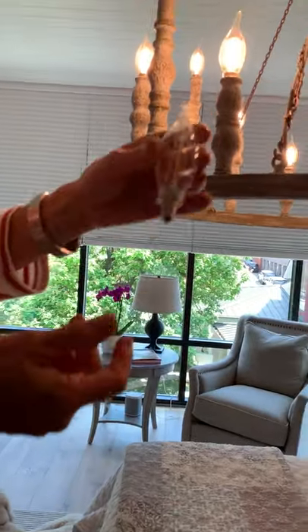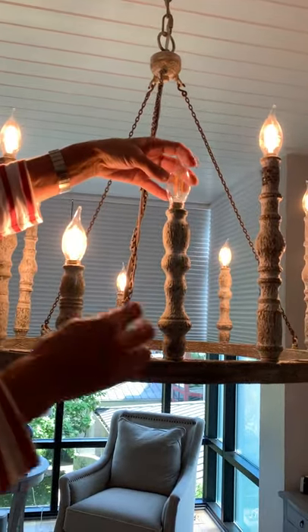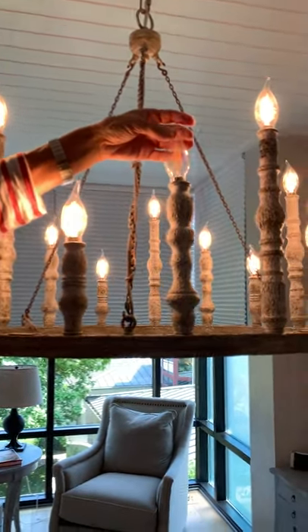Every other bulb is working fine. It's just this one position that does not work. Okay, shut it off.